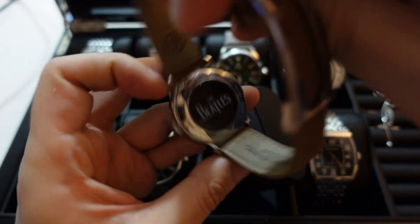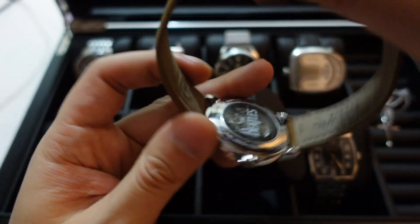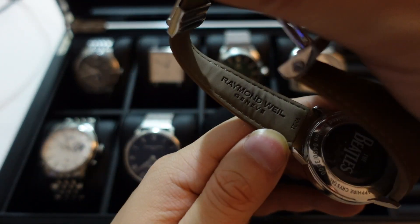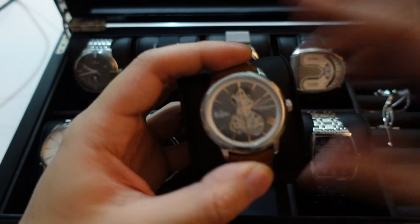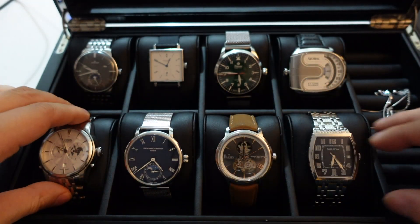You can see the movement at the back is pretty decently decorated. I think this is a modified ETA movement — Raymond Weil does have their own in-house movements, but probably not at this price point. I like this watch — it has a nice dress watch look, not that big, and looks very classy. MSRP is $2,000 and I got it for $1,400, so definitely not inexpensive but not crazy expensive either.